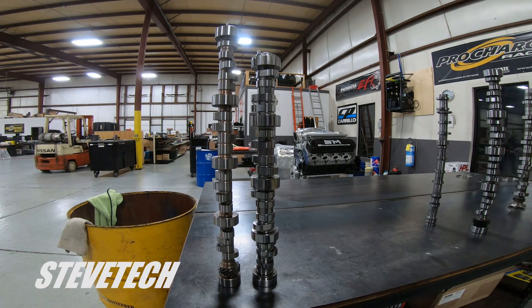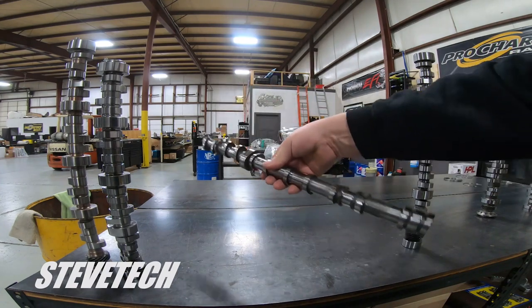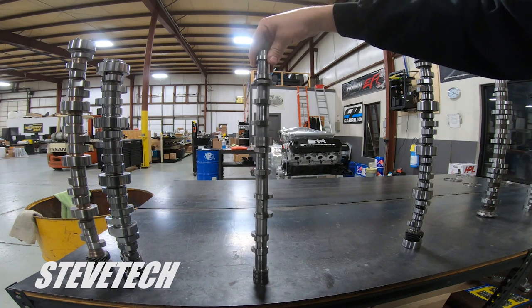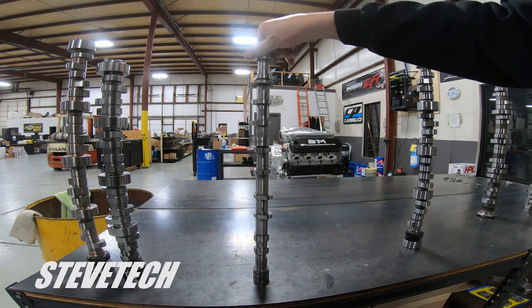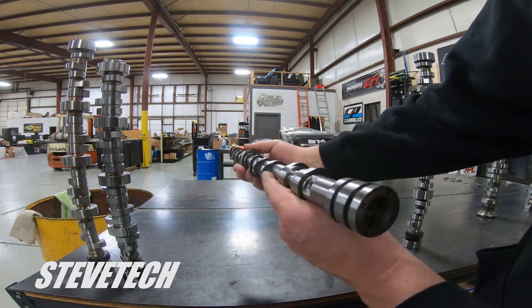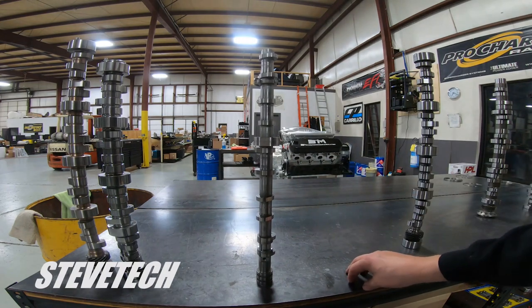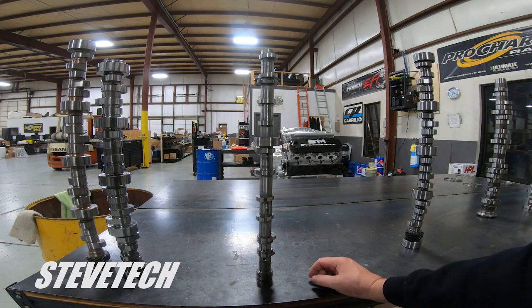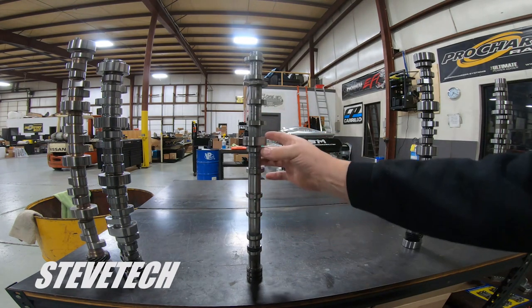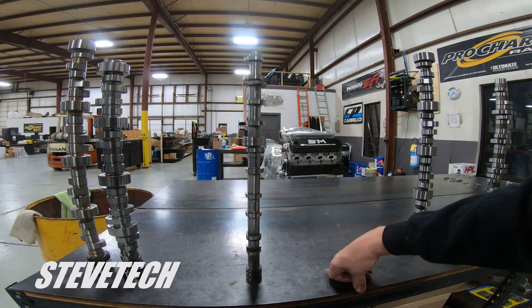Here's another interesting one — this is an overhead cam camshaft for a Lamborghini, part of our Lamborghini program. Look how thin and light it is — it doesn't even weigh two pounds. The lobe profile is very gentle and mild because you don't need much lift when you have four valves per cylinder. The profiles are significantly different, and there's very minimal spring pressure. There's a journal here, here, here, and here, so there's not much deviation or allowance for twist.